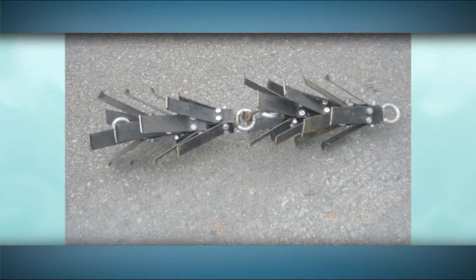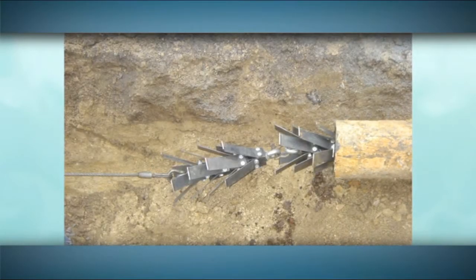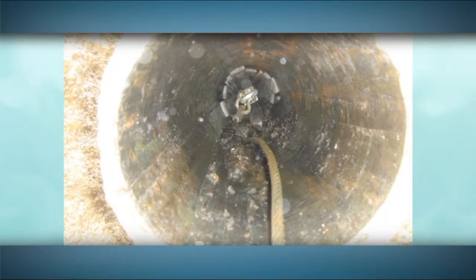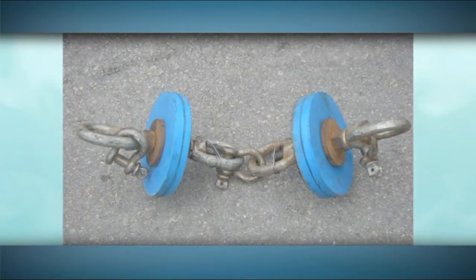With drag scraping, the pipes are mechanically cleaned with a tool that scrapes the corrosion from the interior surface. This tool is pulled through the pipe in each direction until the surface is clean. The remaining water and debris are then removed by pulling rubber plunger discs through the pipe.